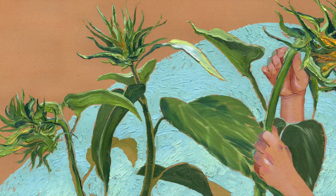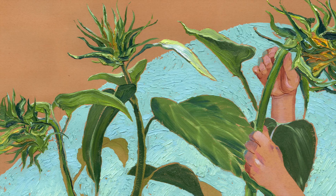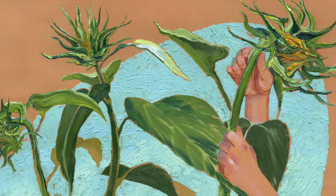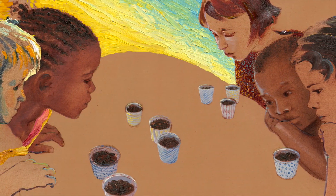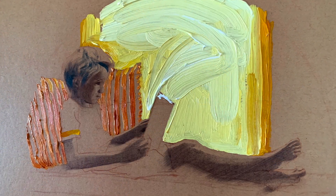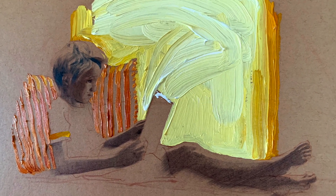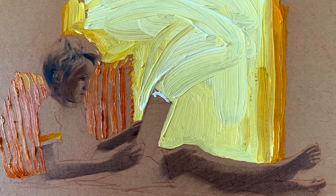Thinking of this, when change is happening in Sunflower Seeds, or an invisible thing is part of the illustration, like time passing or the magic that can come out of a book, I would sometimes choose to show this with texture.